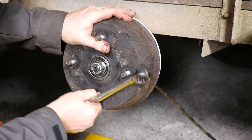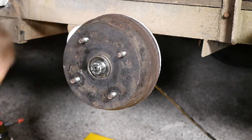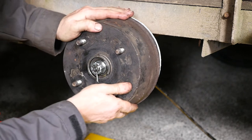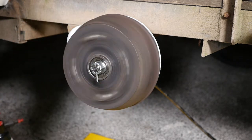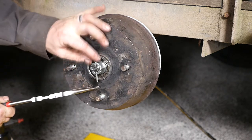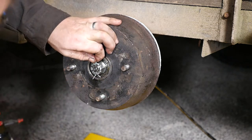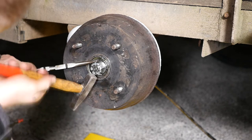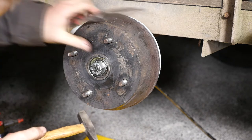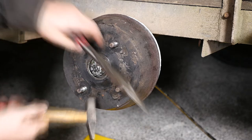You just got to line those holes up for the split pin and make sure the wheel isn't too tight but also hasn't got lateral movement. That seems to be just about right. Then you can flare the legs of the split pin like so, which makes sure the wheel doesn't come off — the castle nut can't work its way loose now because of the split pin.